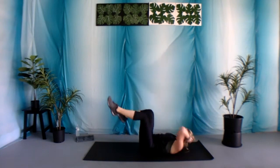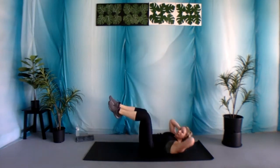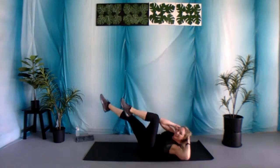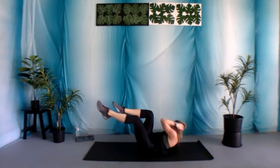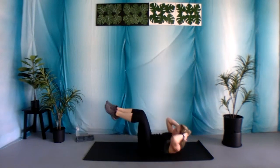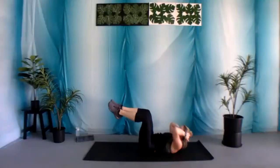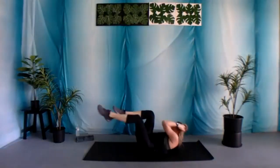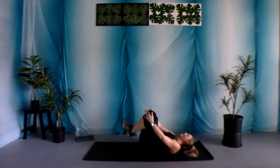Really be intentional with this workout. Make that core lift you up, not that head — super important. Final 15 seconds. Five, four, three, two, and one.